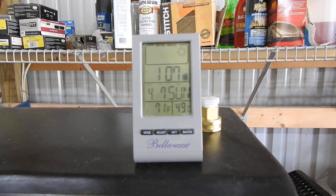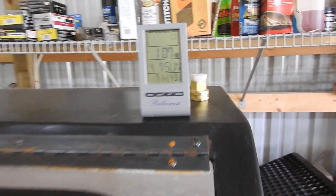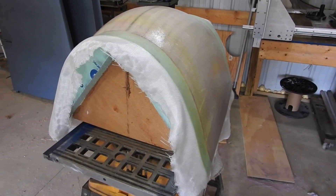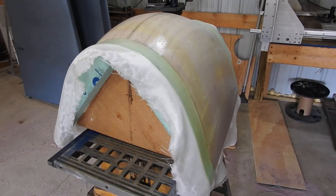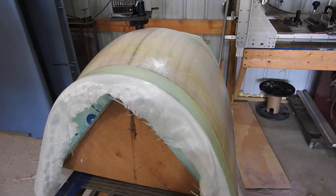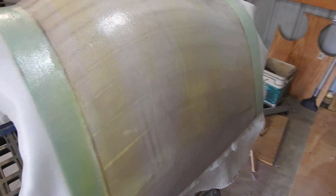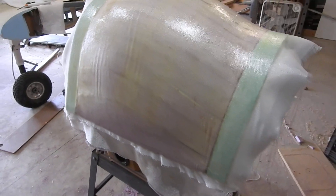It's been about an hour since I started this and the temperature is holding steady at 70. It will probably take most of the day to get hard enough. If it does cure up towards the evening, I'll mix up the first coat of micro balloons like a cake frosting and spread that on there.